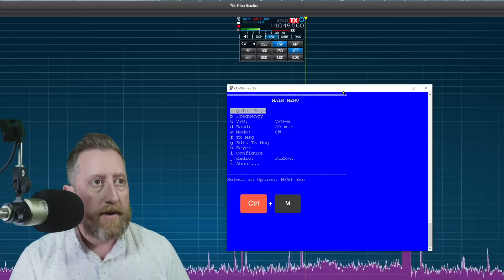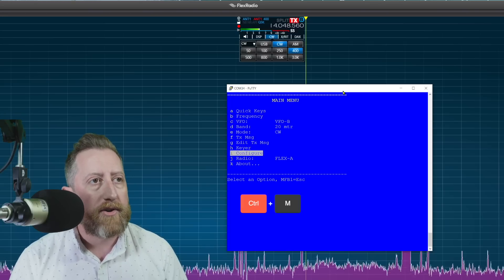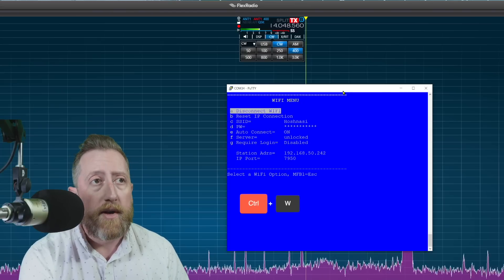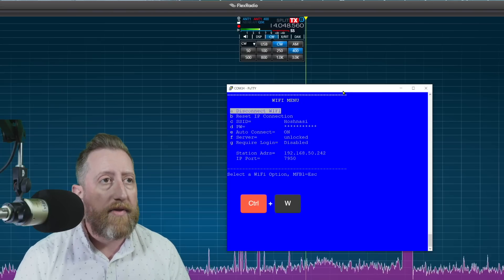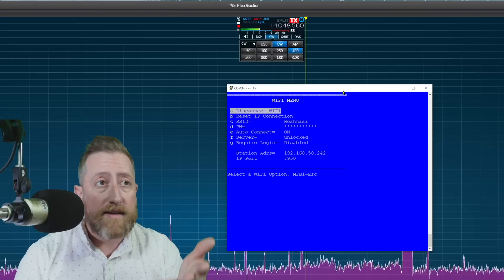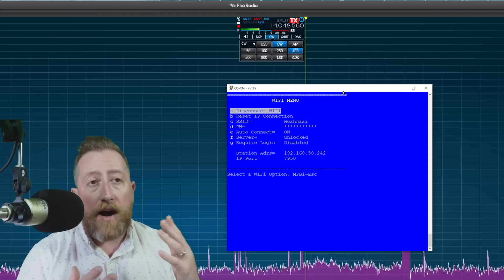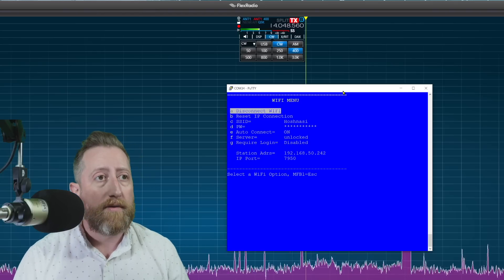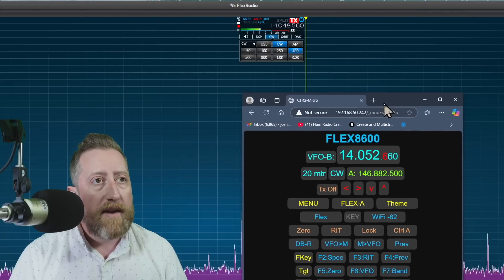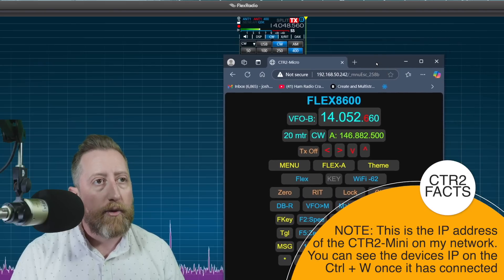Hitting Control+M brings up your menu, where you go in and set your radio configuration. First thing is to hit Control+W to select your Wi-Fi. Once the Wi-Fi is set up, it'll connect over Wi-Fi, and then you can access it still via the port or via Wi-Fi using its IP address. I'll close the terminal after noting the Wi-Fi address and type it into my browser — that brings up the controller window for the device.